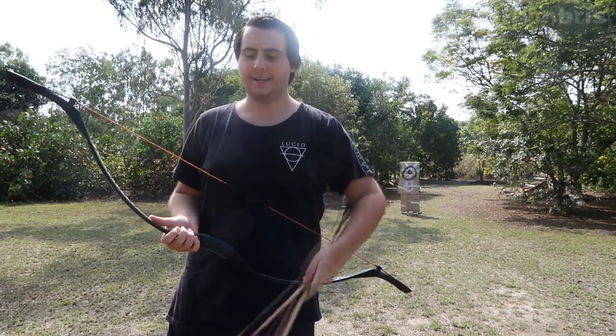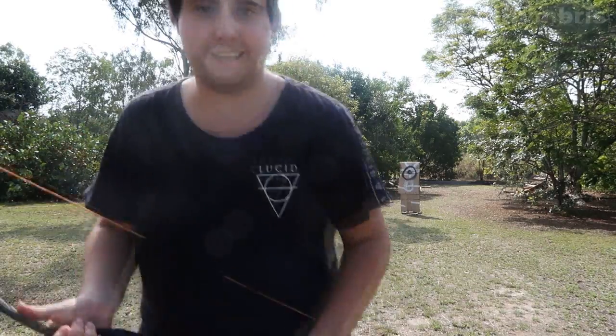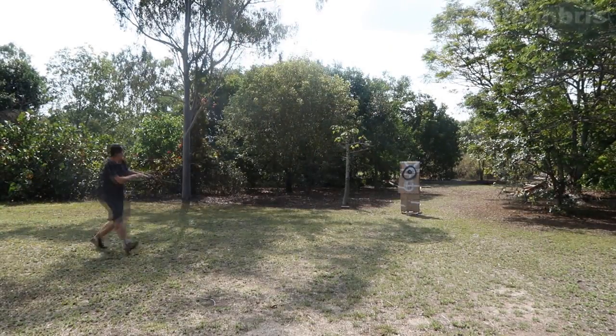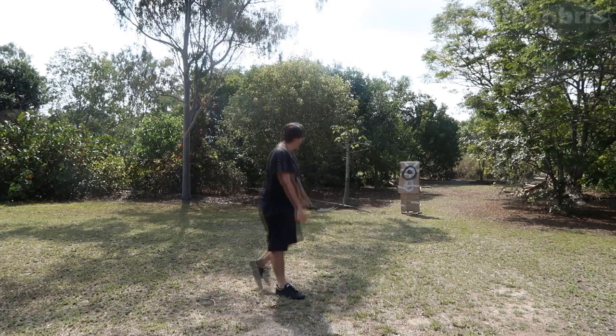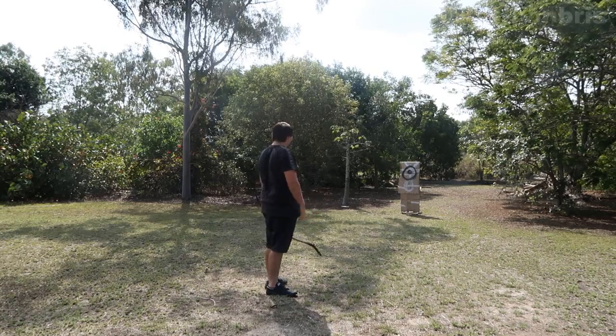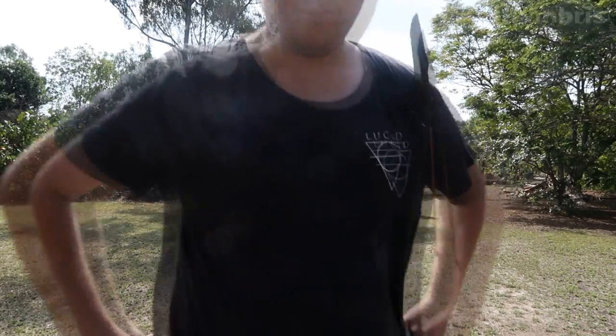Okay, we're now going to be running across and seeing if I could hit the target while moving, like a ninja or something off a movie. I'll just use one arrow. Okay, that didn't work out.